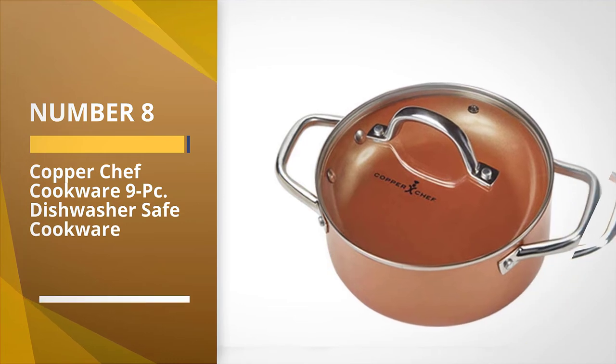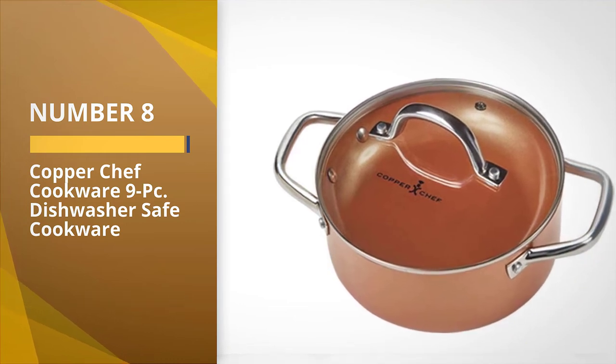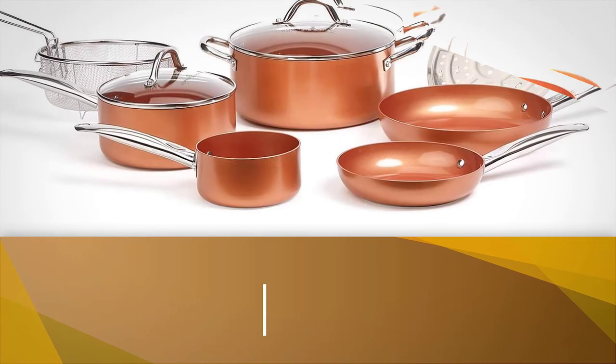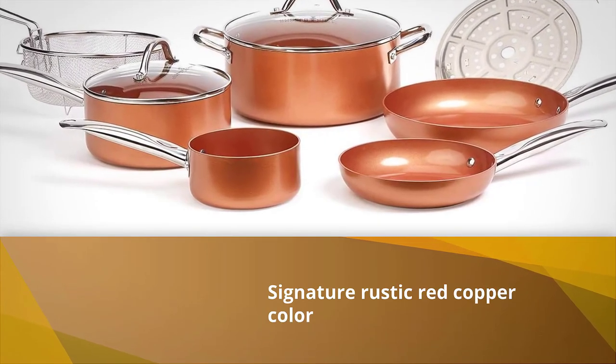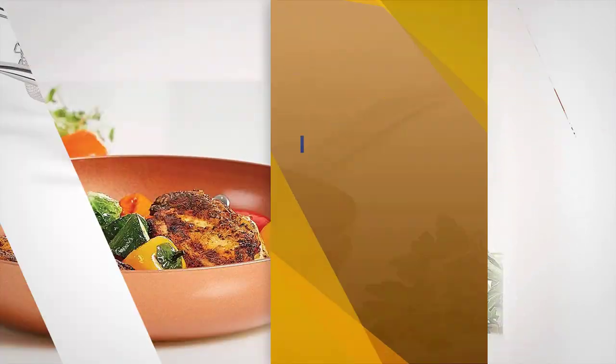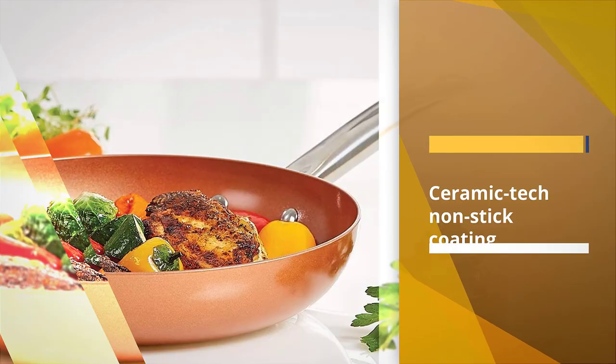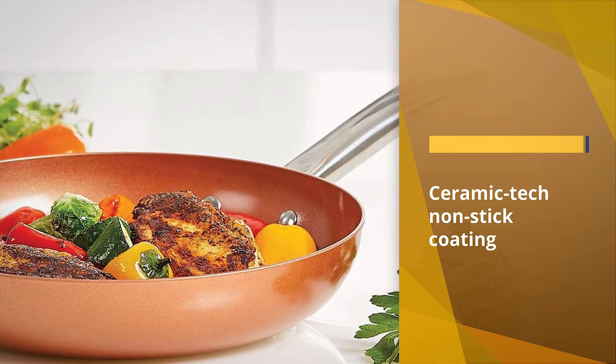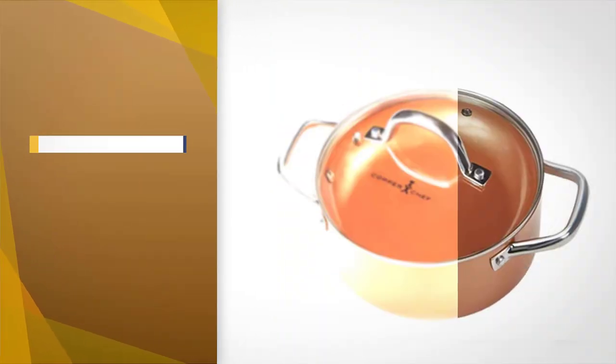Number eight: Copper Chef Cookware 9-piece dishwasher safe cookware. The Copper Chef brings nine unique cooking pieces that will help you with everyday cooking tasks. The set includes the signature rustic red copper color and features a CeramicTech non-stick coating that is safe for making different kinds of foods.